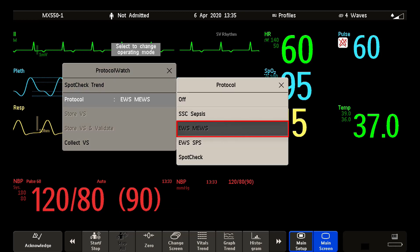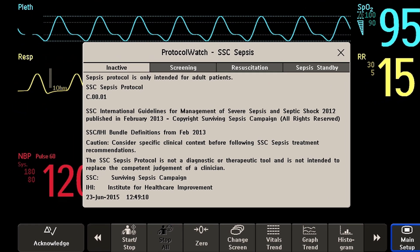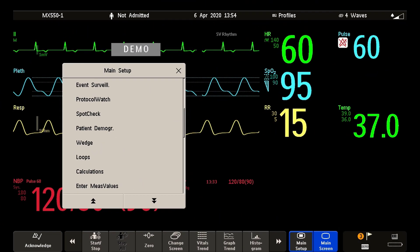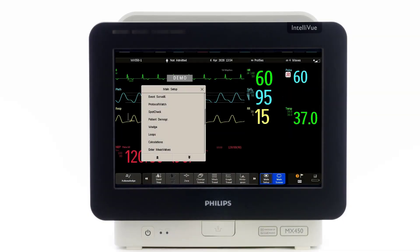Your Intelliview patient monitor may also be equipped with the SSC sepsis protocol in the Protocol Watch application. This application is a screening and guiding treatment tool following the guidelines from the Surviving Sepsis Campaign to monitor your patient for septic shock. You can also enable event surveillance monitoring to trigger a notification and record significant episodes in your patient's condition. Note that the early warning score, the SSC sepsis protocol and event surveillance are pre-installed features which require optimization to your hospital's policy before you can start using them.